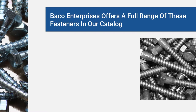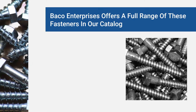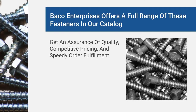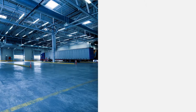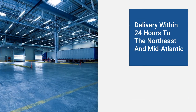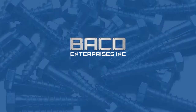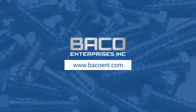Baco Enterprises offers a full range of these fasteners in our catalog. When you work with us, you'll get an assurance of quality, competitive pricing, and speedy order fulfillment. We can even deliver within 24 hours to many areas throughout the Northeast and Mid-Atlantic. To learn more about how we can serve your needs, visit our website or contact us directly.